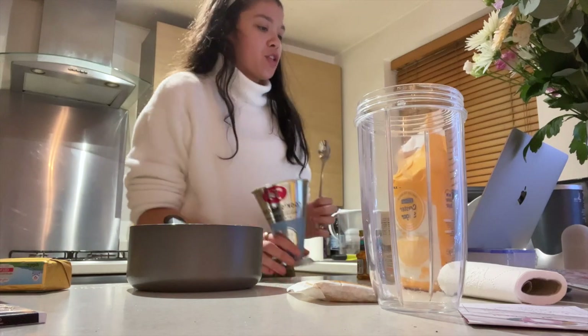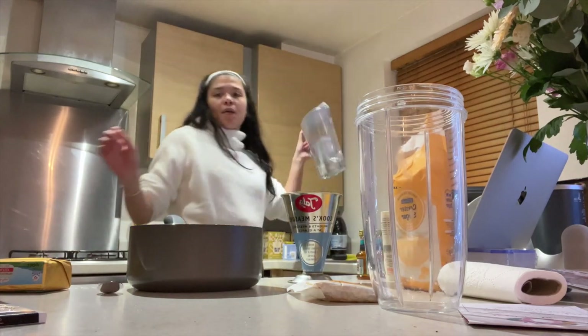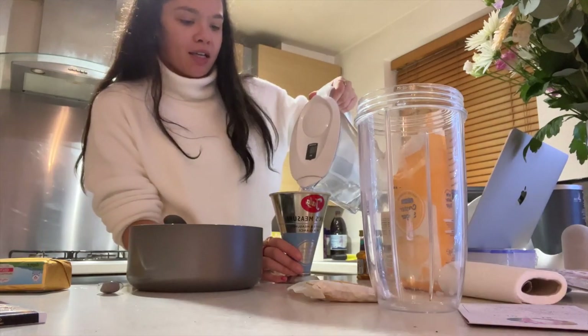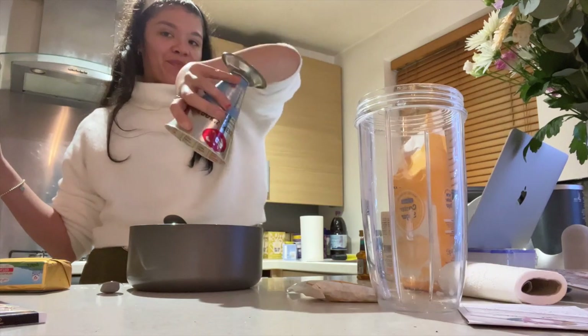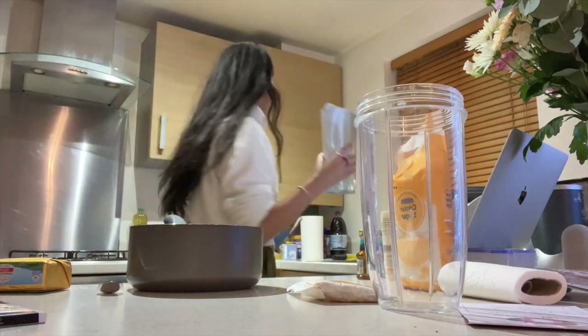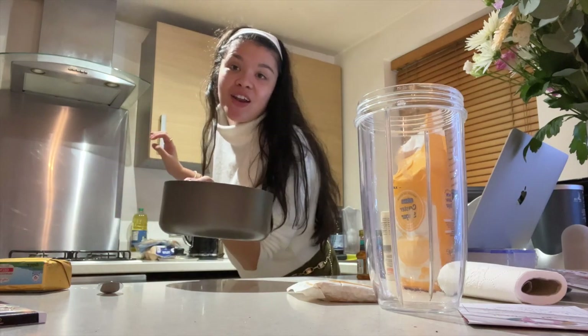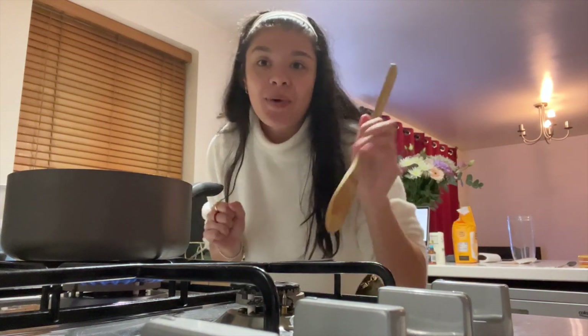Now I'm gonna do half a cup of water. I've got my filtered water here — half a cup in there, just like that. Pop it on the stove now. It's going on a light simmer until all the sugar is melted, and that is your basic sugar syrup.